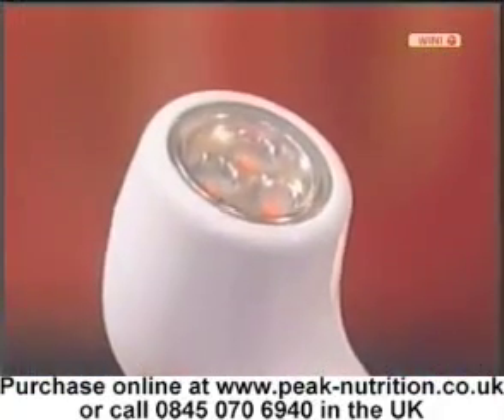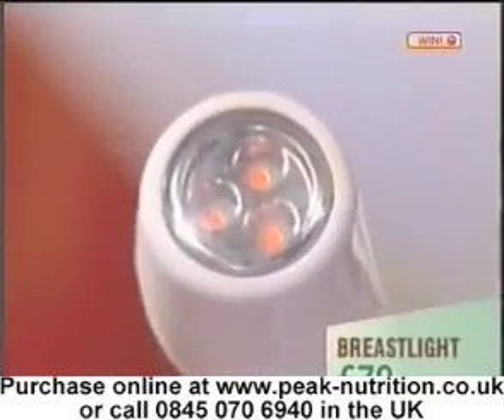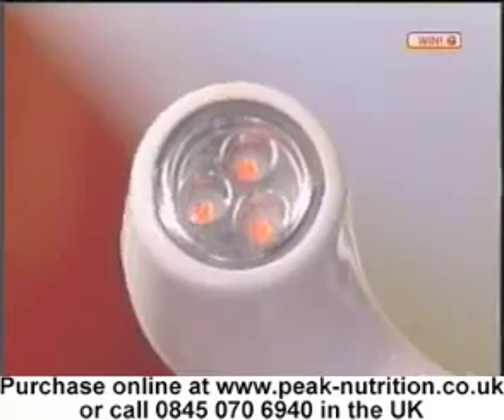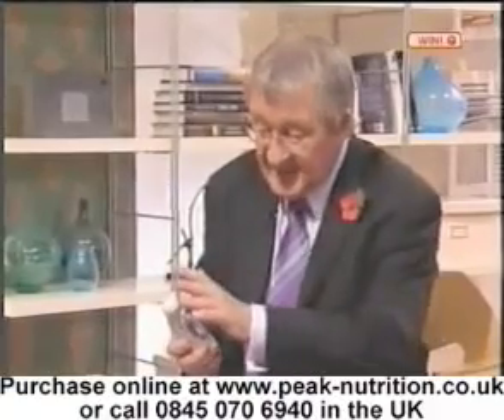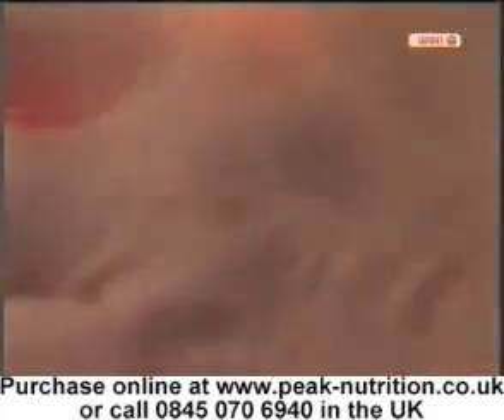As you can see, it's a handheld device. I've switched this on and there are some red bulbs at the tip of it. It actually sends out a high-intensity light, which is obviously a specific wavelength. It switches itself on when it's in touch with the skin.